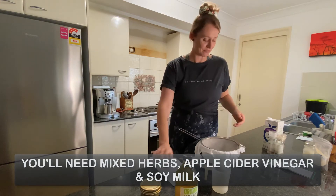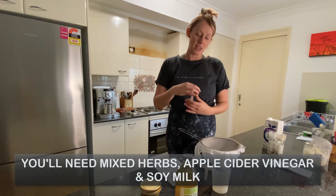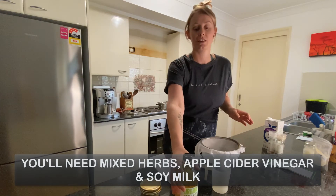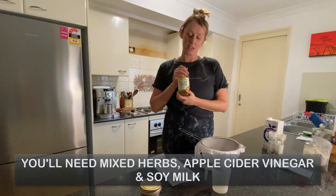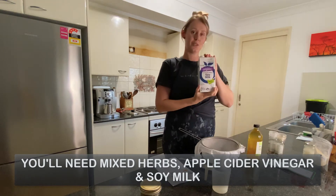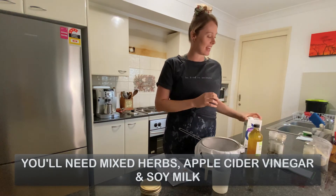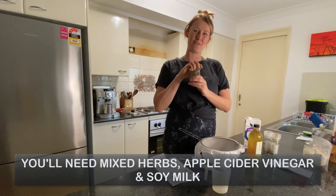So we've got our instructions here, and we've got our little sachet that comes included. The only things we need to add from our own cupboard is some apple cider vinegar, or regular vinegar, or lemon, and some soy milk, which I'm using today, and maybe a bit of salt and pepper, and some herbs for flavouring.